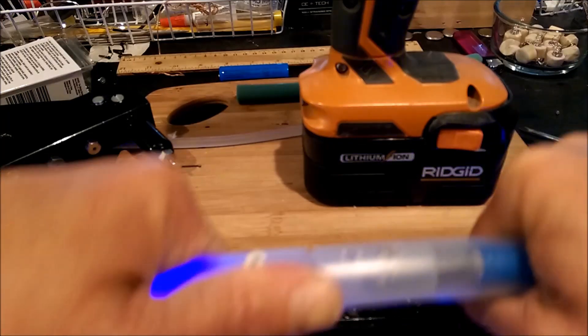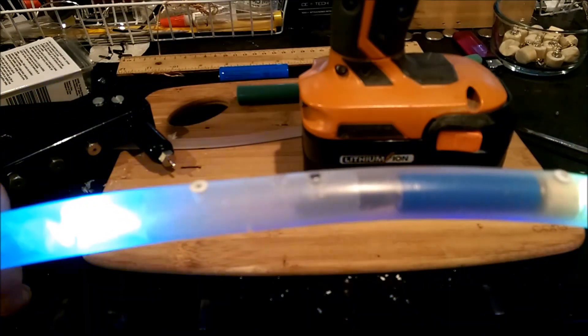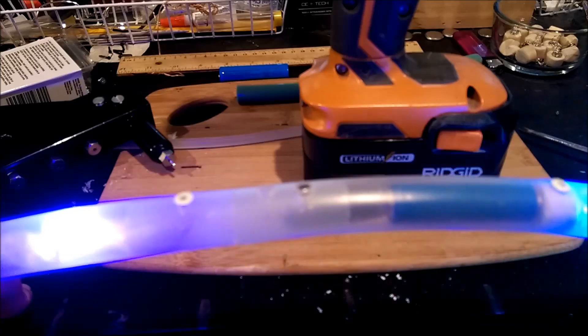If you have not seen my other video tutorial on how to make an LED hoop, we do skip over some of the basic steps and we're only focusing on the main differences, which are the connector.